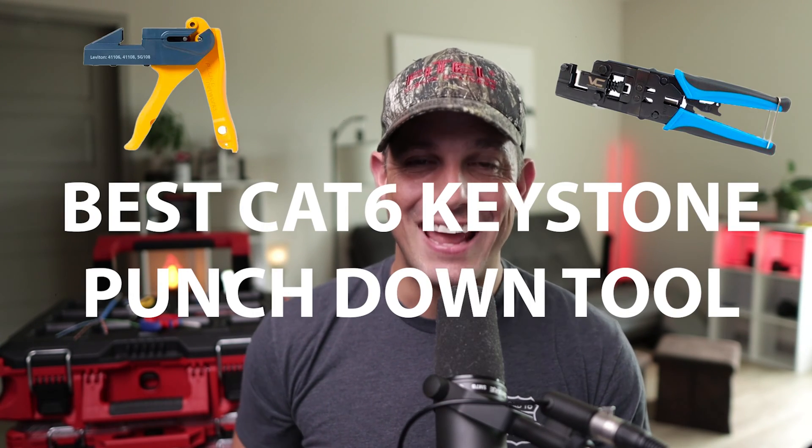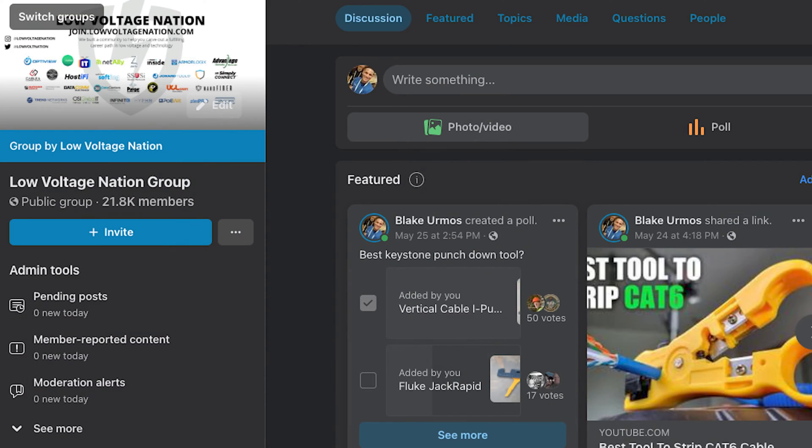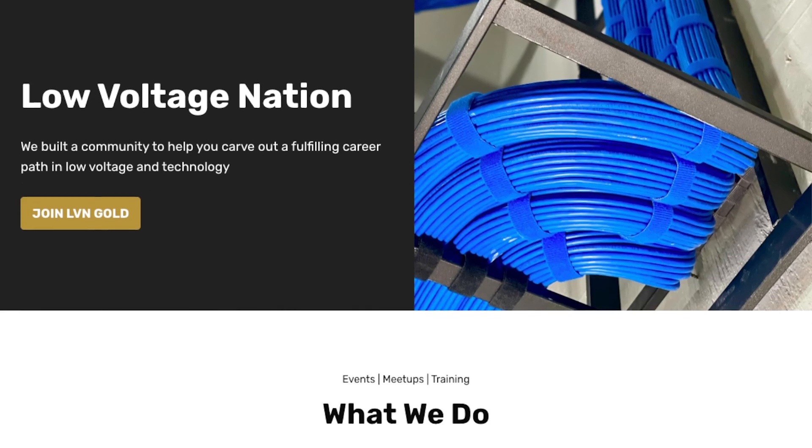In this video I'm going to show you the best Cat 6 keystone punch down tool according to the Low Voltage Nation Facebook group. If you like these videos and you get some value out of them, please subscribe to the YouTube channel, hit that notification bell, and smash that like button.